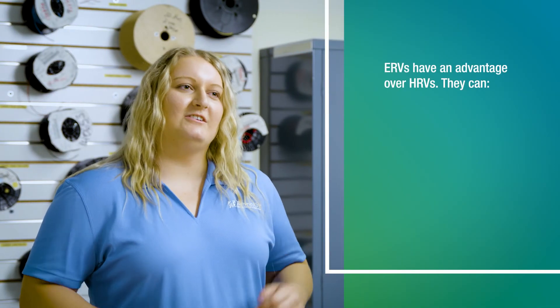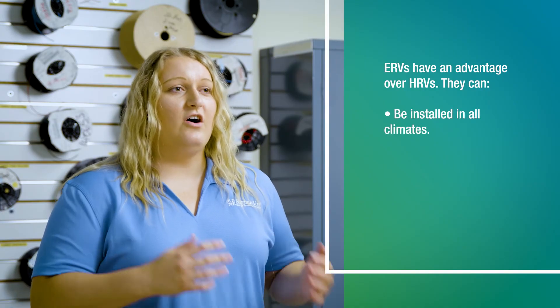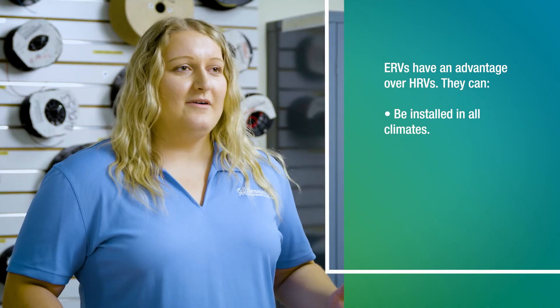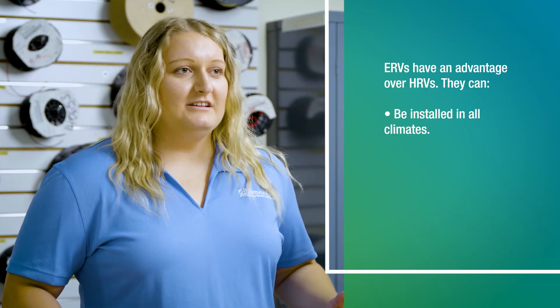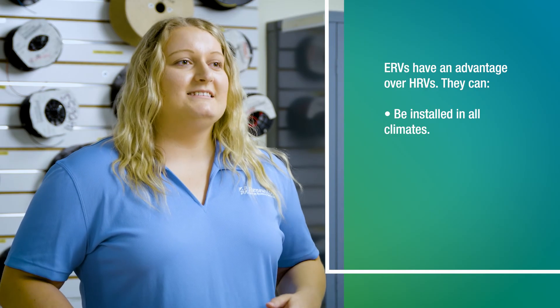So we talked about the installation potential, which makes it easier to install an ERV. In addition, an ERV can be installed in all climates — whether you're in Anchorage, Alaska or Miami, Florida, an ERV is applicable. However, HRVs are limited to Nordic areas, like Canada and the uppermost areas of the United States.